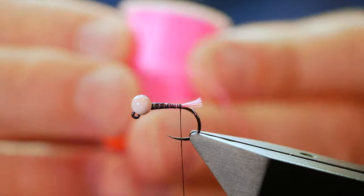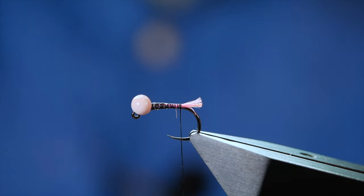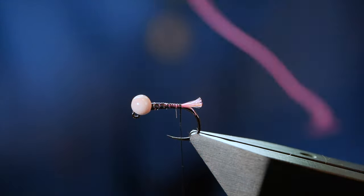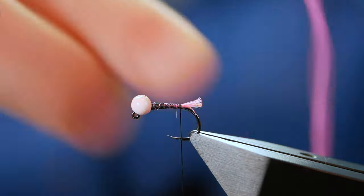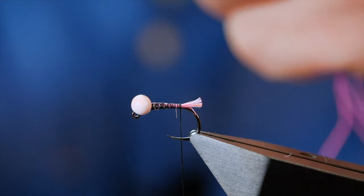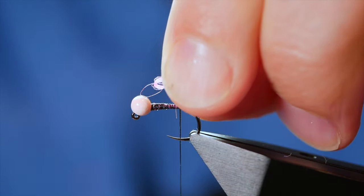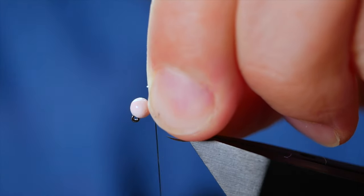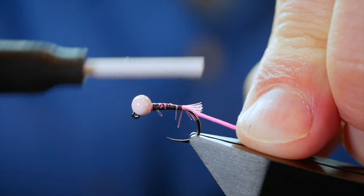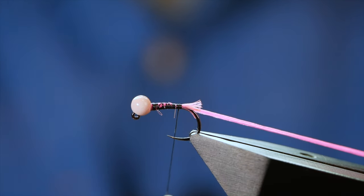For the rib, as the name suggests, I'm going to use Glowbrite number two, which is a pink floss. I'm going to take off a length of that. Now for a size 14, I find the best rib is this folded four times. Dress up to the hook shank and catch it in — don't need to be overly fussy. Come back to where your tail begins and I'm just going to keep that out of the way for the moment.